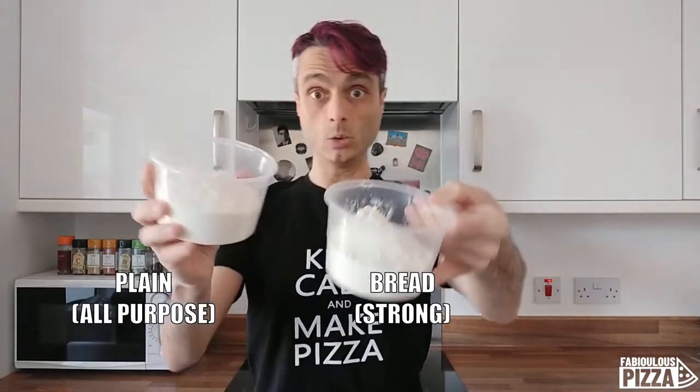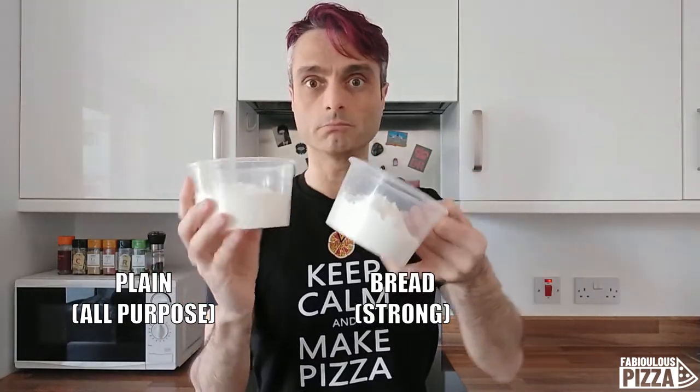Besides the commercial name, they look the same — same color, same texture — and the smell is more or less the same. So the difference must be somewhere else.